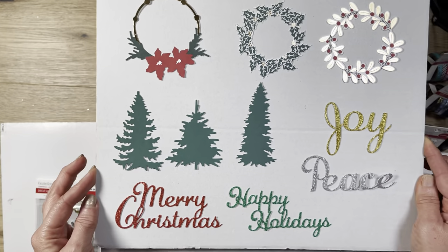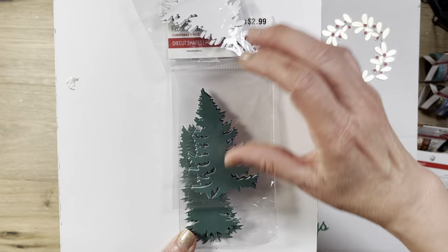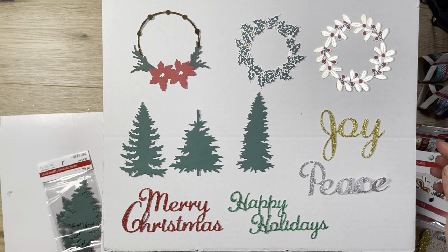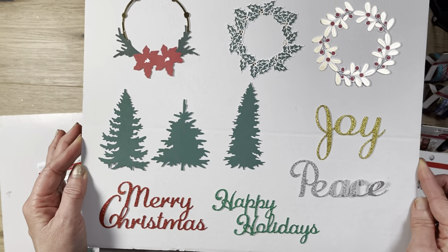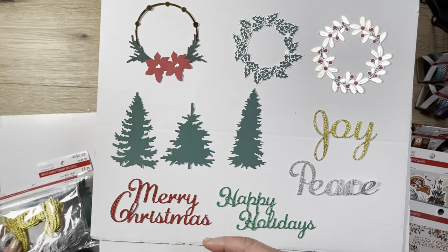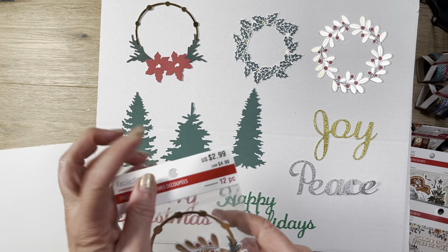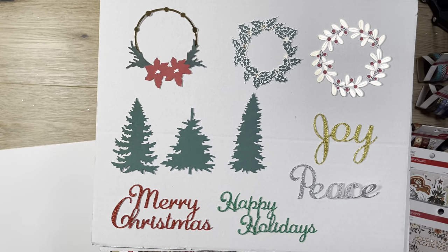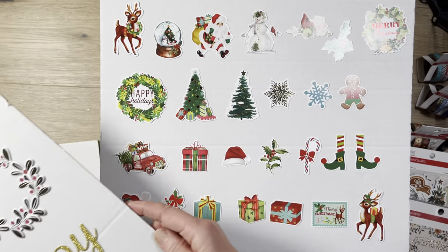I also picked up this tree die cut. I have trees, but not as intricate on the outside as these. They contain 24 pieces, so you get eight of each style — great for making scenery and embellishments. I also picked up the Joy and Peace words, which came in a bag in gold and silver, 12 of each kind. Great value for the money — these were all $3, so they're on sale for $1.50. The last one is the words with Merry Christmas and Happy Holidays — also 12 of each kind.